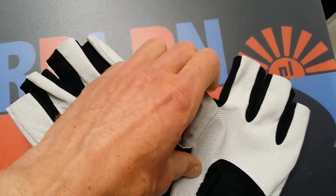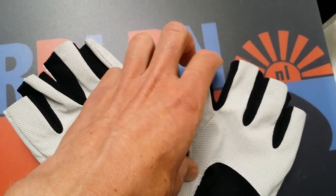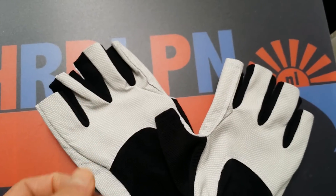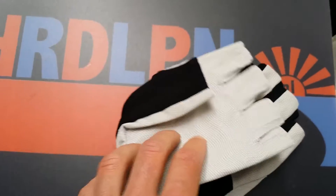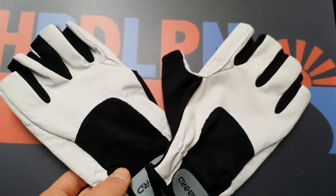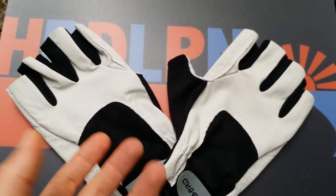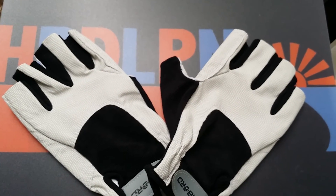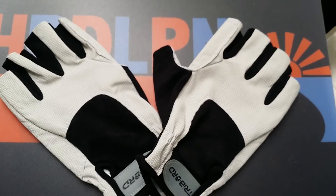And of course, if there's a little piece in between here, that's also weight and you don't want extra weight on your bike, especially if you go road biking. So that's my opinion on those tri-board gloves, but also on gloves in general — what we need to pay attention to in my opinion.